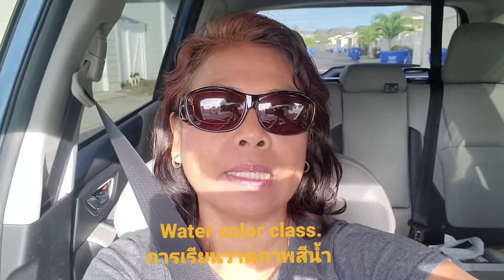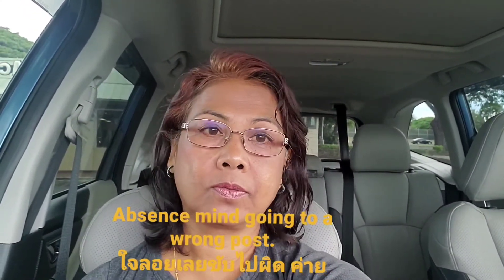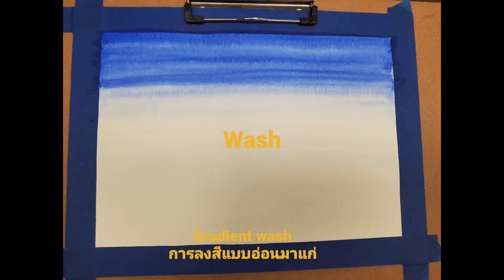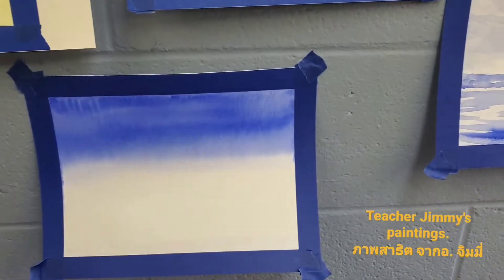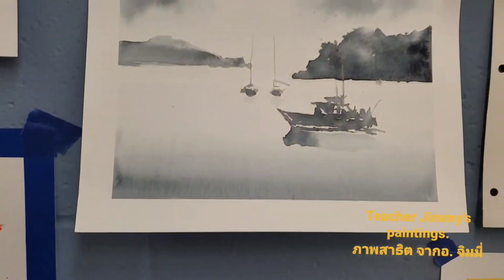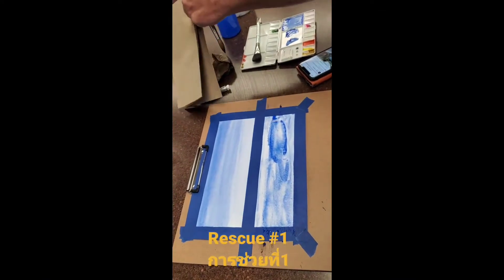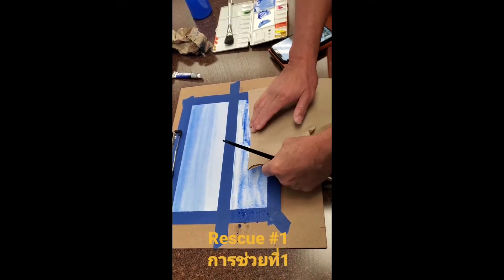Today we're going to do the watercolour class. I got to the wrong post, but I still have time. So we're just going to go have some McDonald's for breakfast. Let's go.